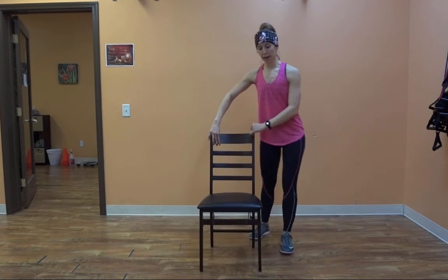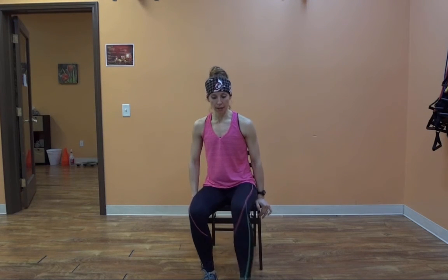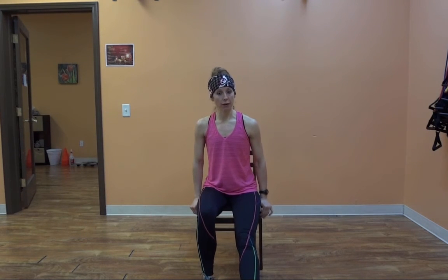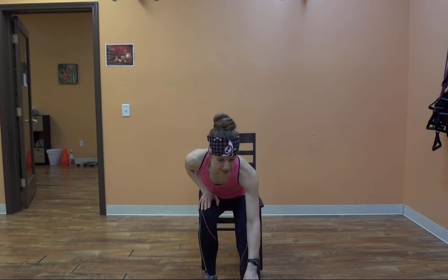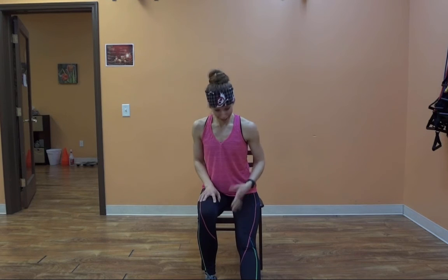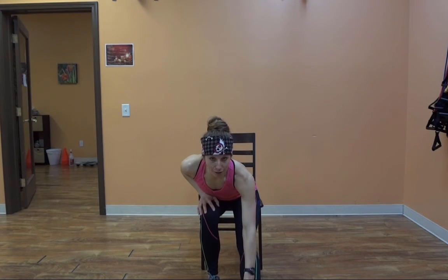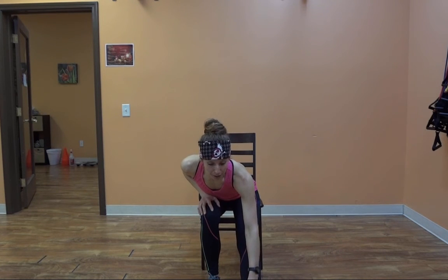Turn around and sit back down on that chair for our final stretch, which is our hamstring stretch. Extend your leg out and reach forward towards that toe. Hold down there and relax into it. Now, a word about stretches: you want to take a stretch to the point of tension, not pain. If you feel a hot burning sensation, you're doing damage to the muscle — please don't do that. Reach forward as far as you can without feeling that burning sensation. Just tension is all you should feel.